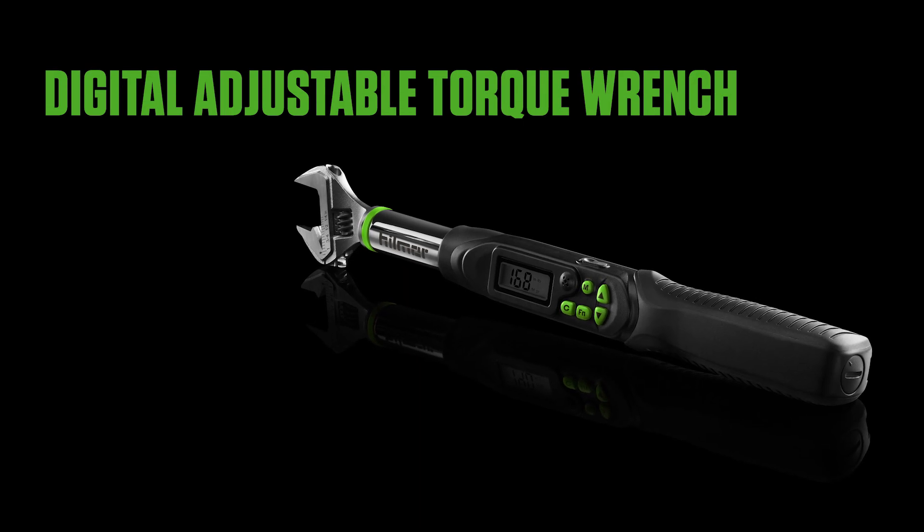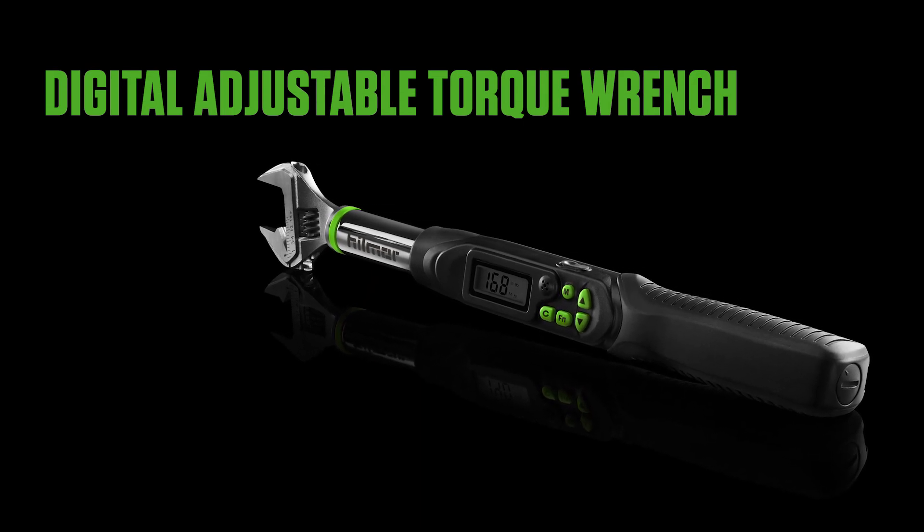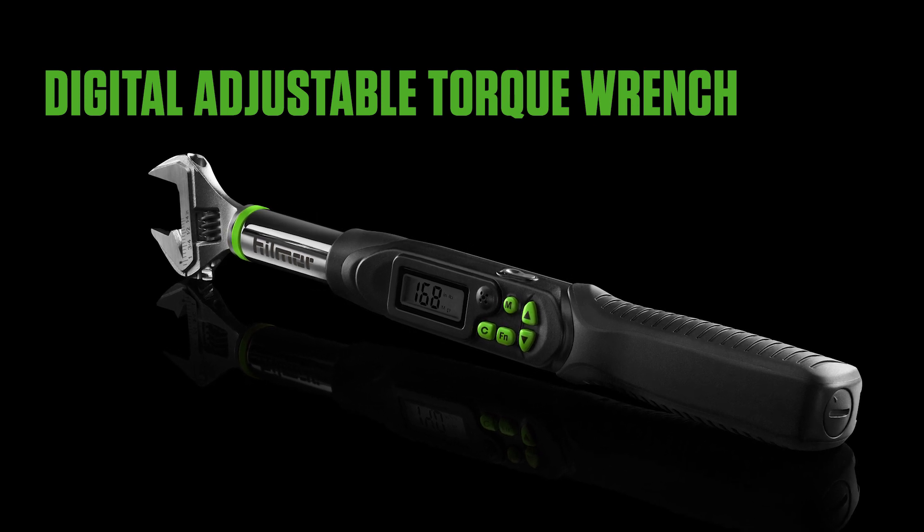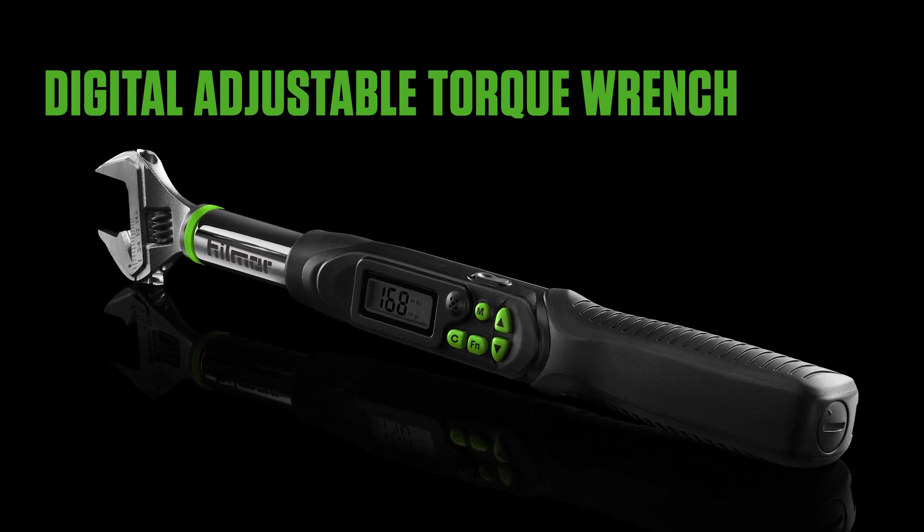When you're tightening flare nuts on mini-splits, achieving the perfect torque is critical for preventing refrigerant leaks. Hillmore's digital adjustable torque wrench makes setting torque as easy as a push of a button.